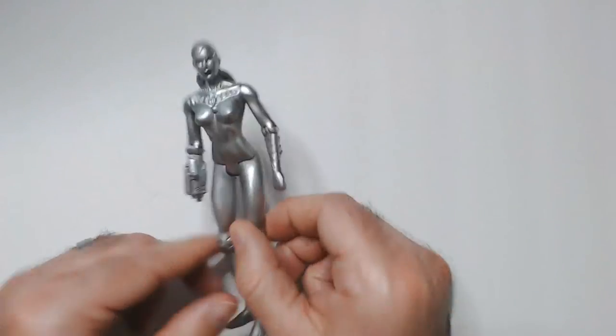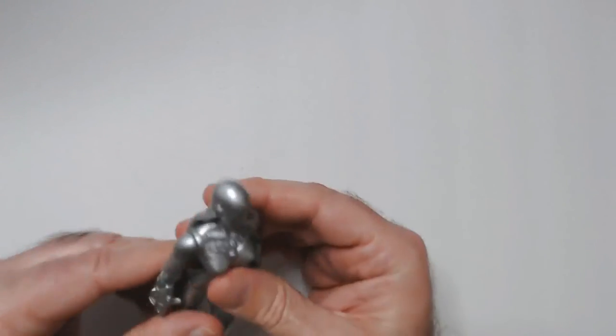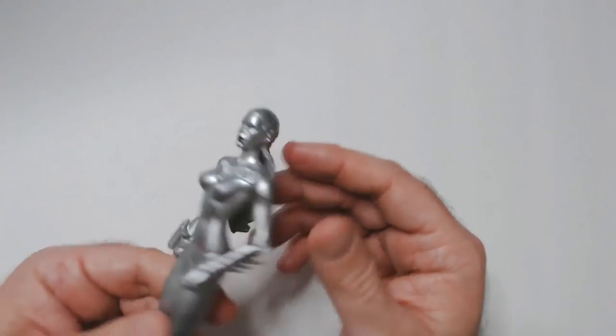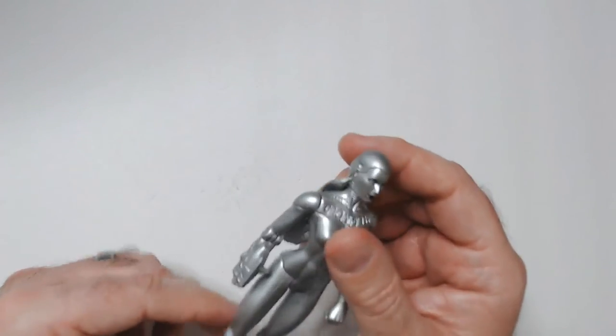It's three bucks — a cool-looking figure. Got arm articulation, the elbows, knee joints, and a pretty cool face sculpt. And you'd expect like a generic robot thing, but it also reminds me a little bit of the boss fight in Virtua Fighter V.